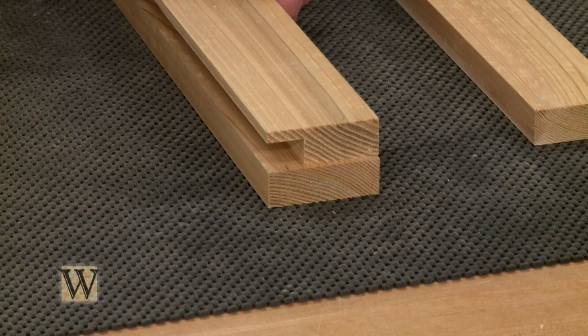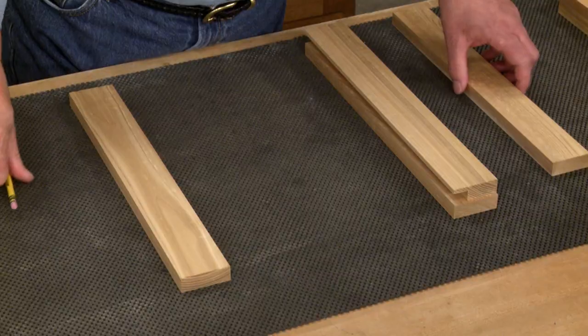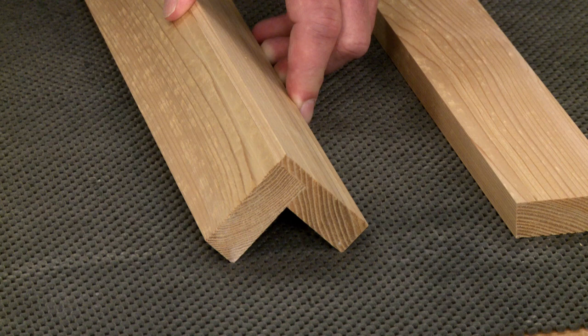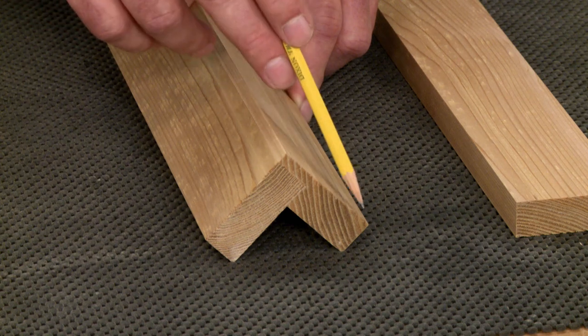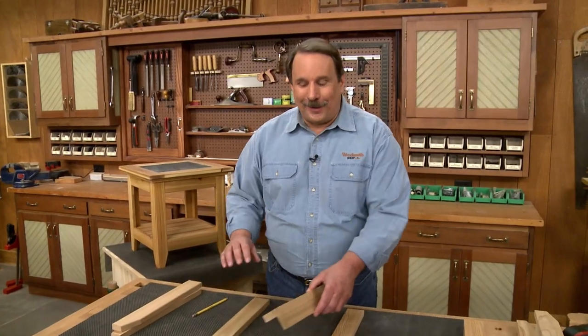On the wider pieces we cut a rabbet that'll join the frames together. When they're joined, the narrower piece fits into the rabbet and both sides of the leg are now the same visual width. We'll get to that a little bit later.